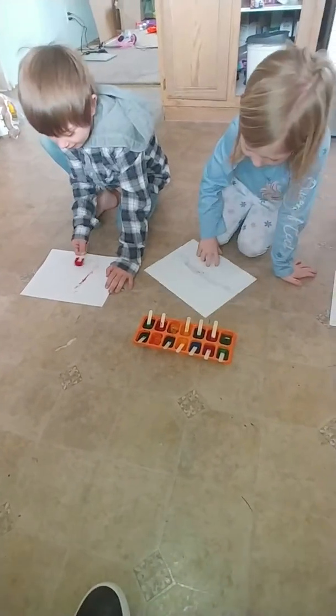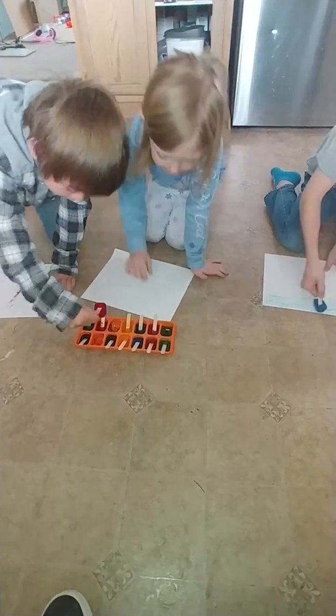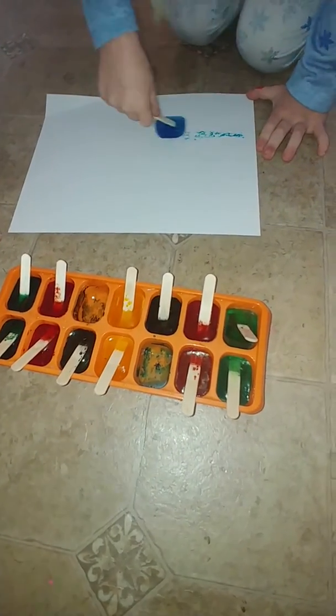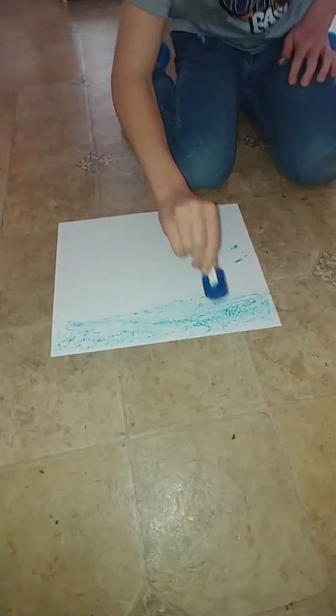All right guys, Miss Roxanne back. We decided to do this ice painting. So we took water in our ice cube trays and added some food coloring, broke our popsicle sticks in half, and let them freeze. And this is what we get.